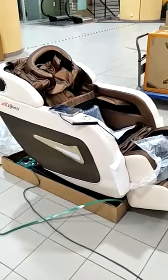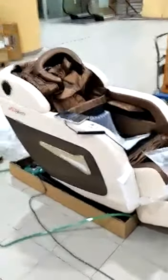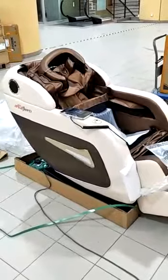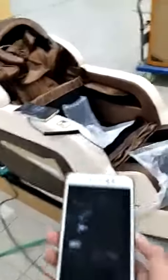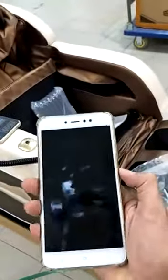Hello, this is a video to show you how to connect the Bluetooth to this massage chair S2. First, turn on the phone.